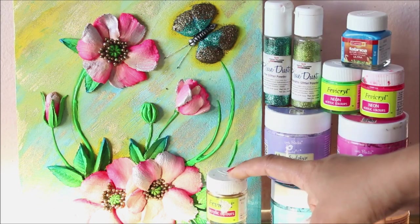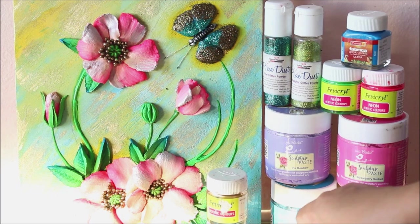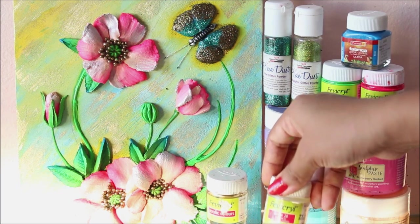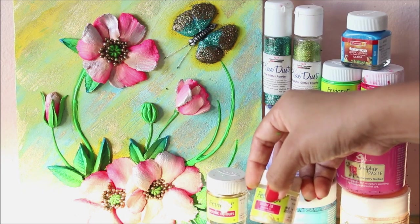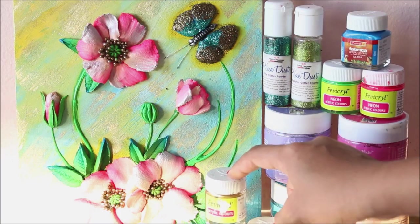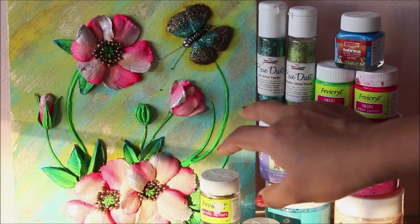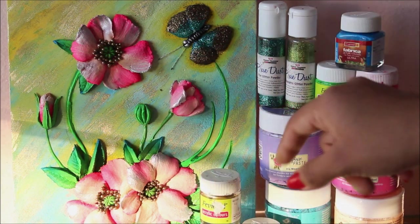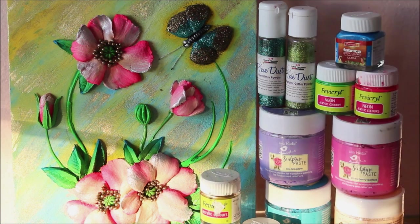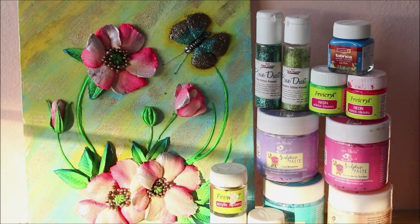Though these are named as acrylic colors, they are actually fine glittering pigments which you have to mix with a medium called Blender 28 from the same Febicryl. The combination of these two creates a beautiful color — you can observe on our base we've used a little bit of gold and on flowers we've used the silver color. The list of all these materials is mentioned in the description box below from where you can buy them online.